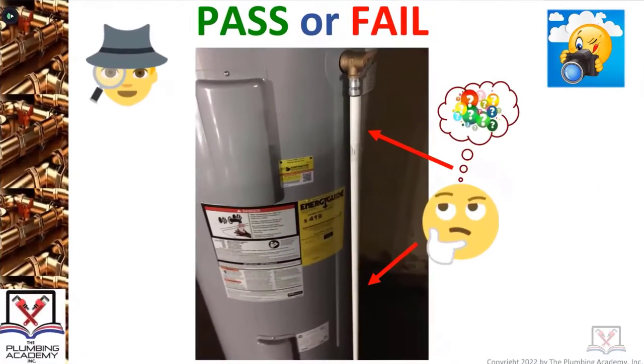Pass or fail — what kind of water heater is this? It's an electric water heater. We got past that part. I've had classes that couldn't answer that. I'm going to say it's either a 40 or 30 gallon, but what do we know about a 40 or 30 gallon electric water heater? It is under 100,000 BTUs.